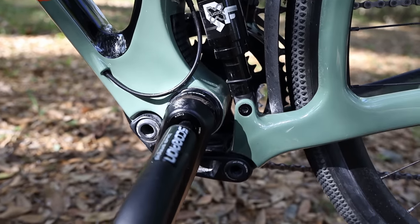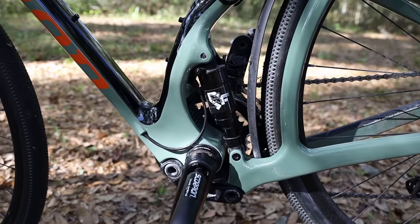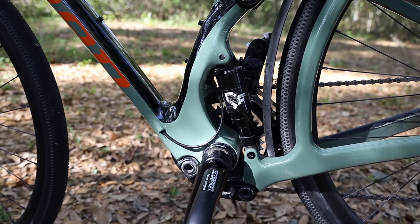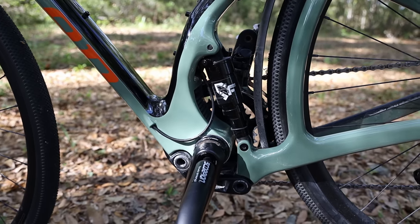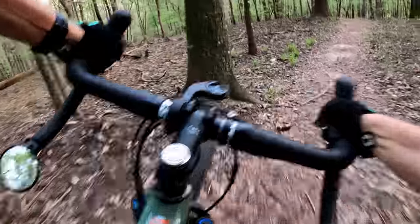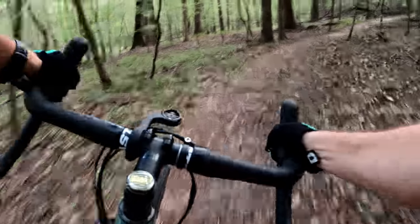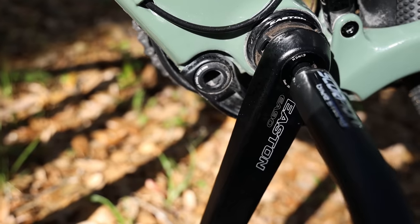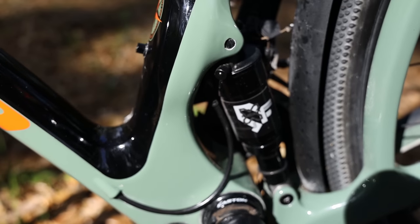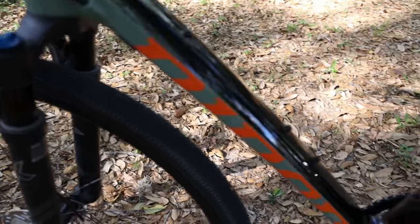Niner really had to engineer this thing because gravel bikes have a tighter wheelbase than a mountain bike, so they had to tuck that shock up in there. It took two or three years to bring this bike to production. Like all of Niner's full suspension bikes, this one uses CVA suspension — Niner's own patented design that uses chain torque to give it a stiffer pedaling platform. I also want to mention again just how good the cable routing is on this bike.